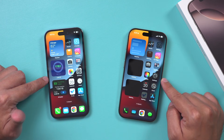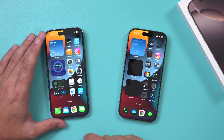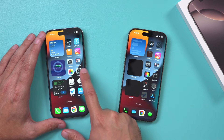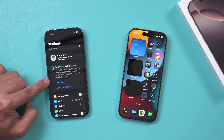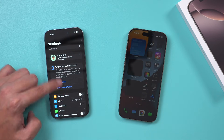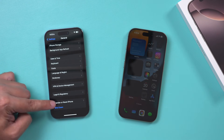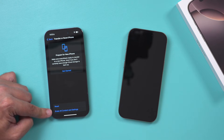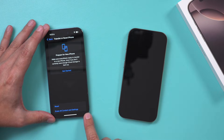Once you are happy with the transfer — let's say maybe the next day or two days from now, everything's working on your new iPhone with no issues — then you could go to the settings app of your old iPhone. It's going to ask you to erase this phone. If you want to get rid of this phone, you could sell it, give it away, or trade it. Or if you go to settings and scroll all the way to the bottom, there's erase iPhone. You can press erase all content and settings and this will reset it to factory settings.